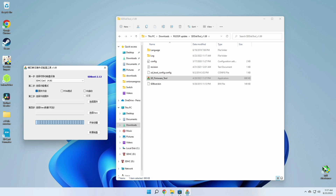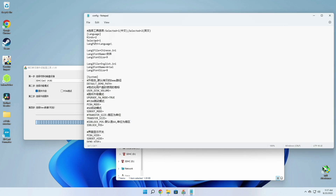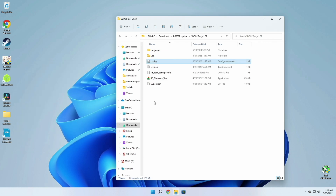Luckily I was able to change the language to English. Open up the config file with a text editor and you'll see an option for number two being English. Go to the line that says 'selected' and change it from one to two. Save the file, close it out, and also close the app. Next time you open it up it'll be in English.